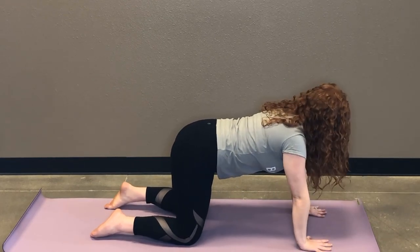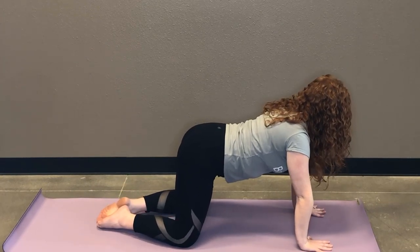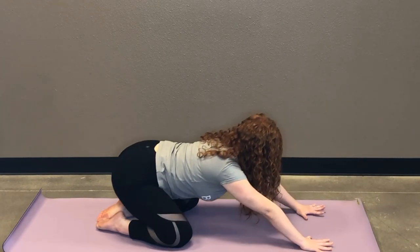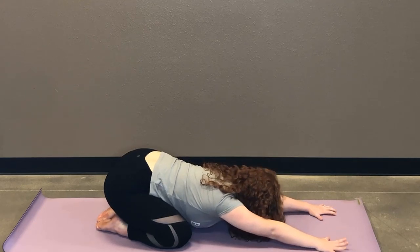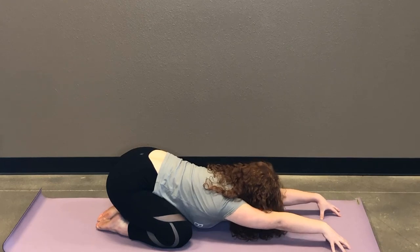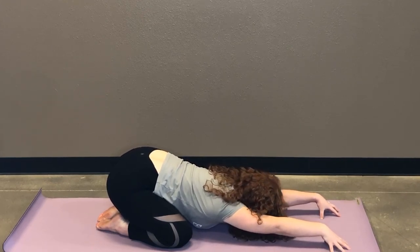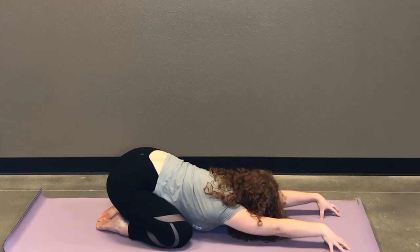And then we're gonna pause in tabletop. We're gonna bring your big toes touching, knees apart. Take an inhale. Exhale, you're gonna push back into a wide leg child's pose, opening up your hips, your arms extended forwards. If you want to open up your shoulders a bit, you can kind of tent your hands, almost like you have a cupcake or a stack of money under there. A couple rounds of breath.